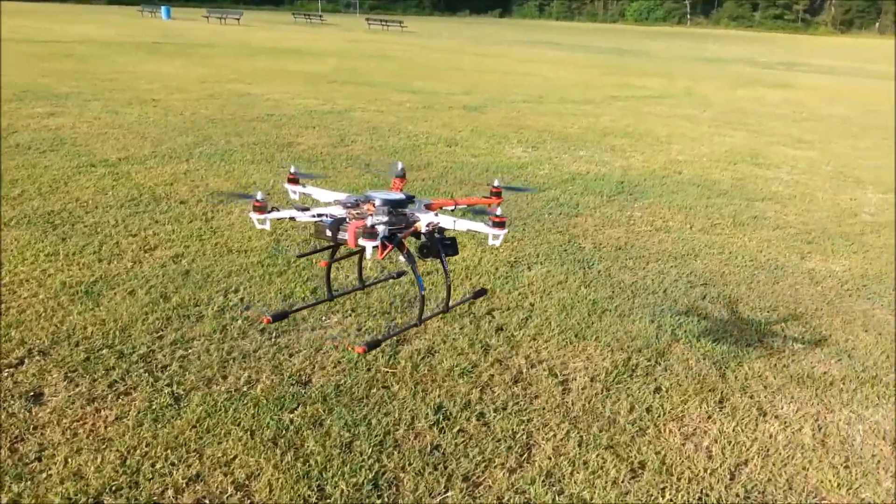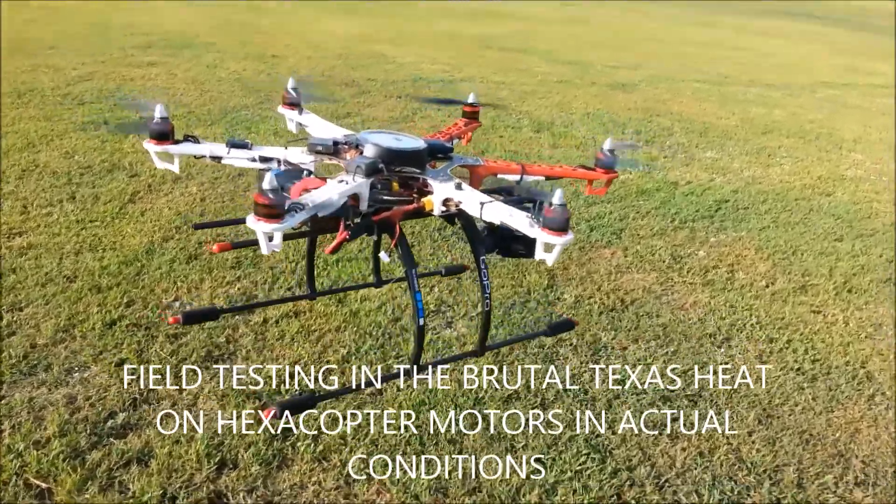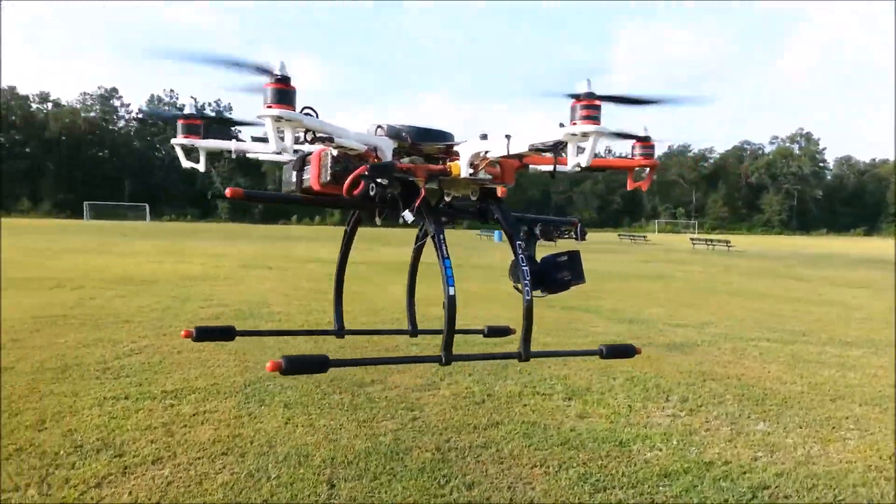May have to do some more adjusting there. Right above the GoPro sign on the blue checkered, you can see the antenna for the receiver.